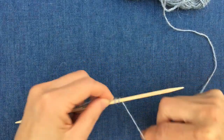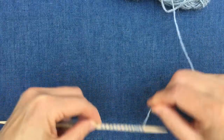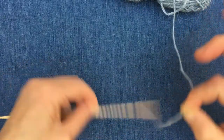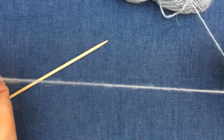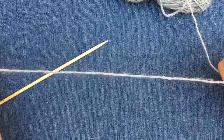I'm wrapping the yarn around the needle once for each stitch — one, two, three, four, five, six, seven, eight, and on up to fifteen stitches. Now if I unravel that holding on to it, that is my long tail and it gives me a good idea of how much I'm going to need for making my stitches.